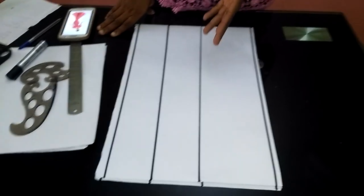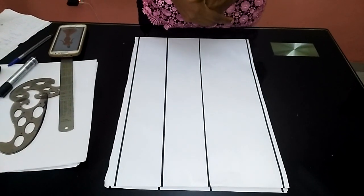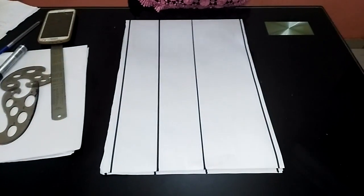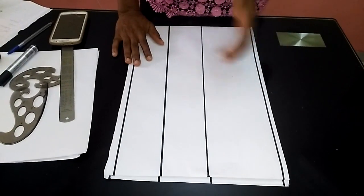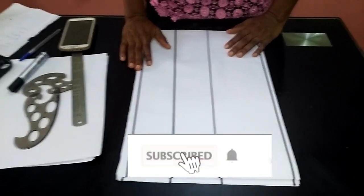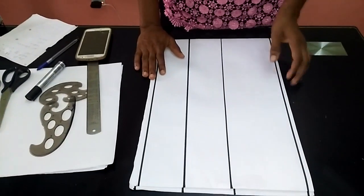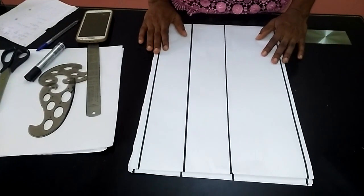Hello everyone and welcome back to the Stylish Niger YouTube channel. Thank you so much to all my subscribers. If you are new to my channel, you are highly welcome. If you find this illustration helpful, please like the video. If you have not subscribed, hit the subscribe button and the notification bell to get updates whenever I upload a new video.